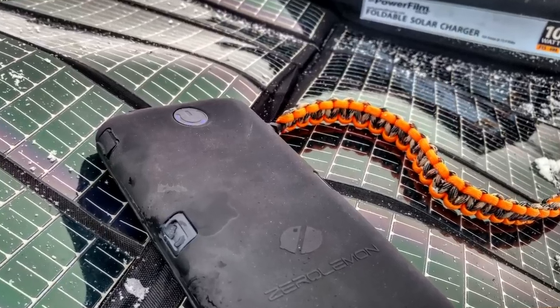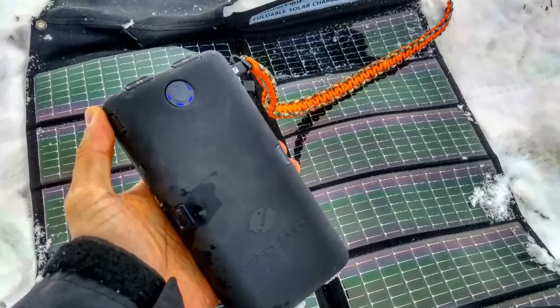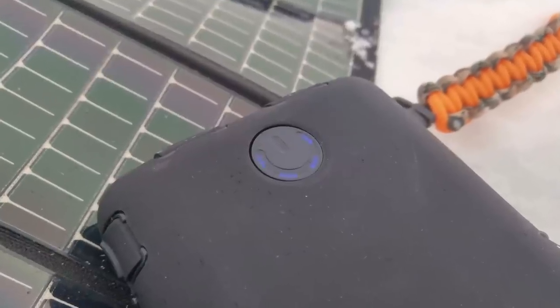Hi folks, Canadian Prepper here. Today we're going to be checking out the Zero Lemon Tuff Juice 30,000 milliamp ruggedized battery pack. So let's get to it.